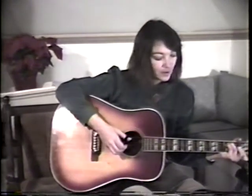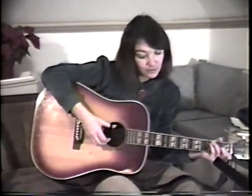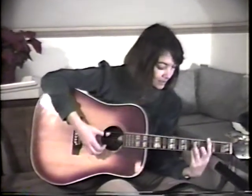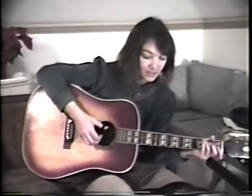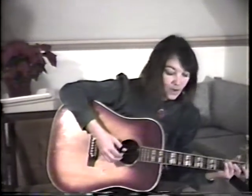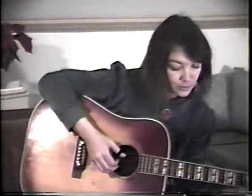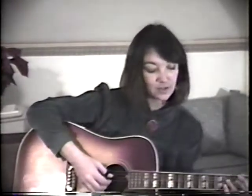Dip your brush in water. Paint in waves of green. Grass and trees in springtime can be seen. Dip your brush in water. Paint a patch of blue. Sky above the trees comes into view.